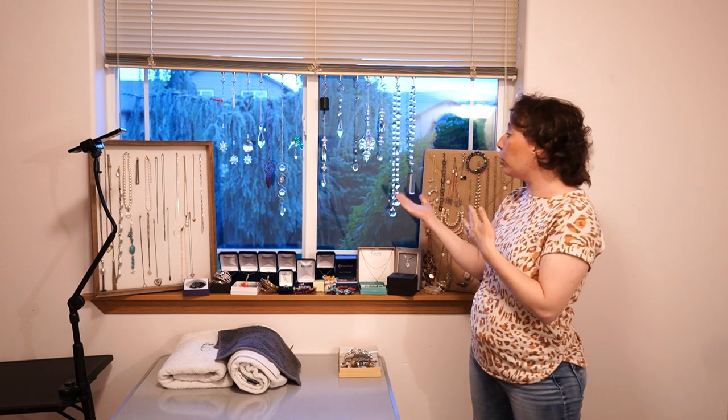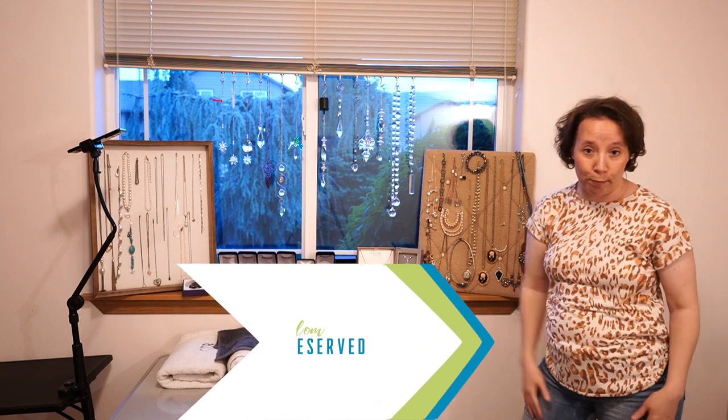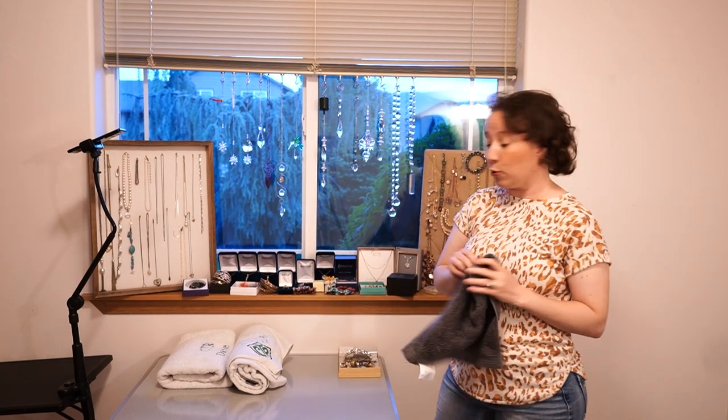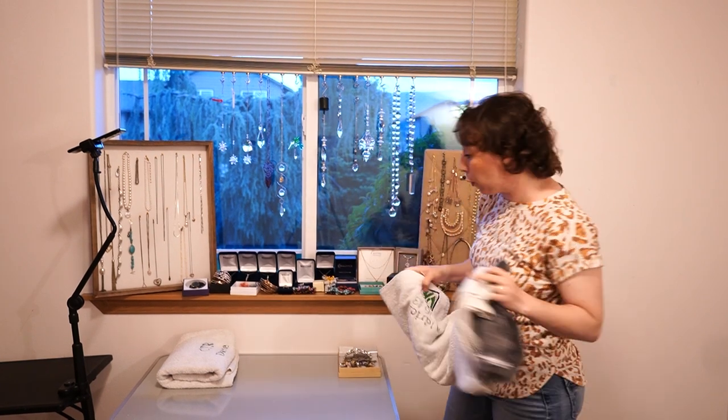One of the things I frequently get asked about when moving is jewelry and valuables, such as my glass rainbow makers and my jewelry. This is a useful tip not only if you're moving but also if you're going on vacation. For vacation I'd use something small like a washcloth since I'd only need a few items, whereas for moving I'm using a bath towel because I need to pack all of my jewelry.